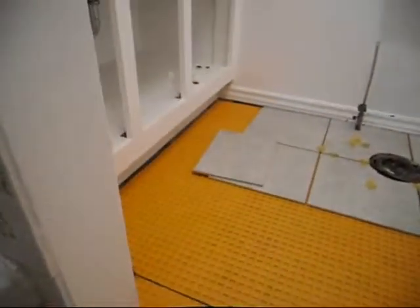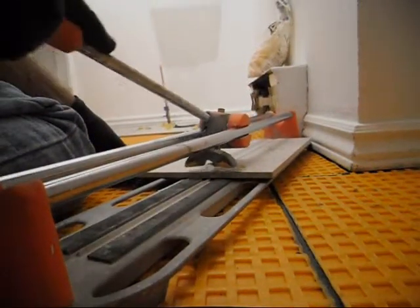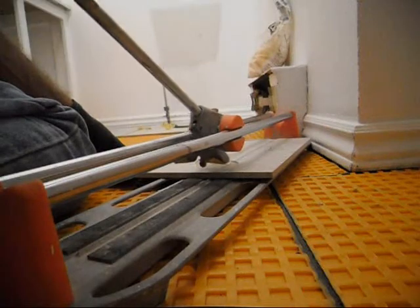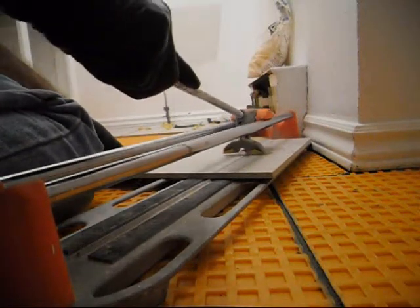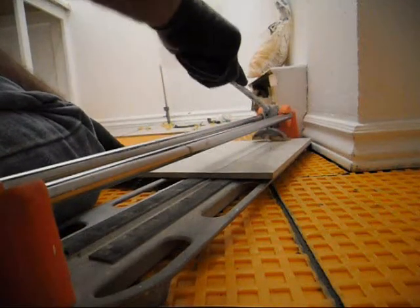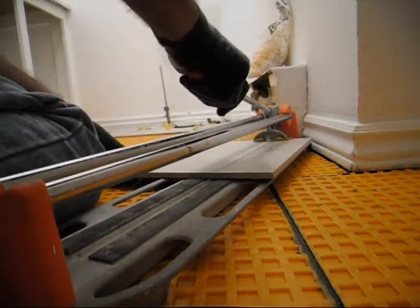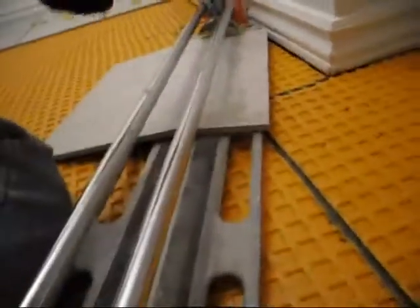I've got to cut my tile, so back to work. Time for the old school tile cutter. I just cut my first tile — actually the cut was good but I cut it a quarter inch too long, probably five millimeters too long. So let's try this one. You score it with a little wheel and then you press down with your little finger thingy and ding — it works!